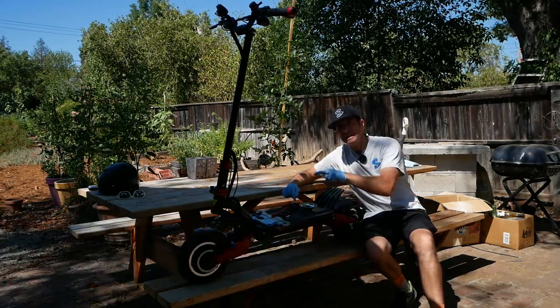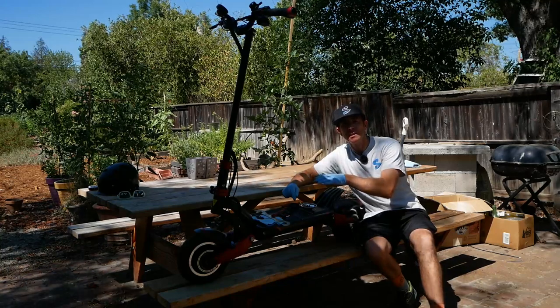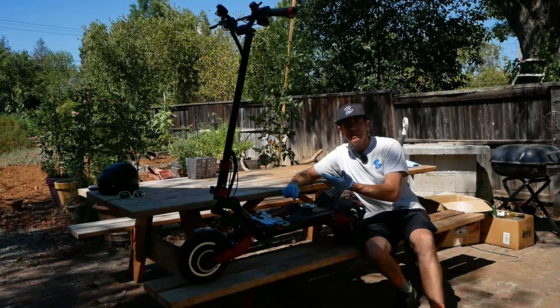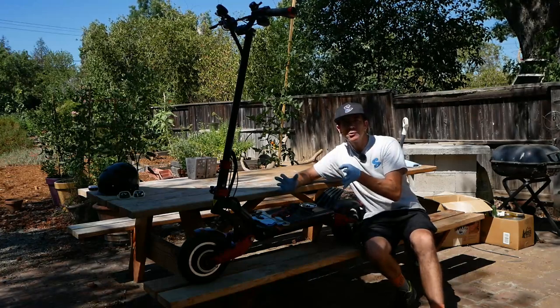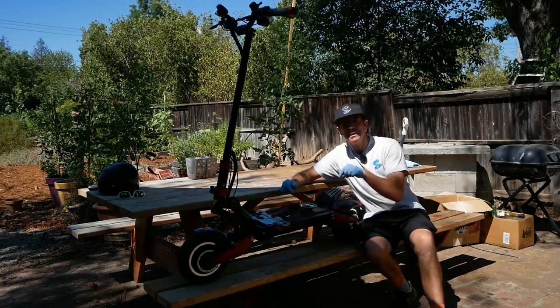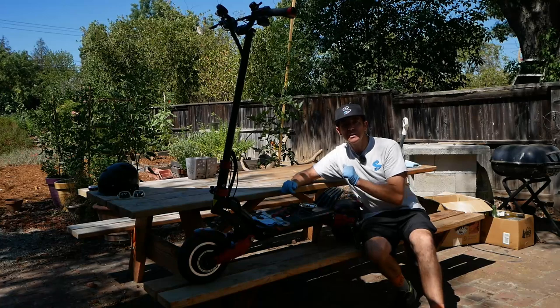Today we're going to talk about three things that are going to take the handling and experience on your Zero 10X to another level, make it more enjoyable, probably safer, and just better — a closer experience to what the scooter can really feel like. I'm going to jump into what we need and buzz through the three things I think you should do.